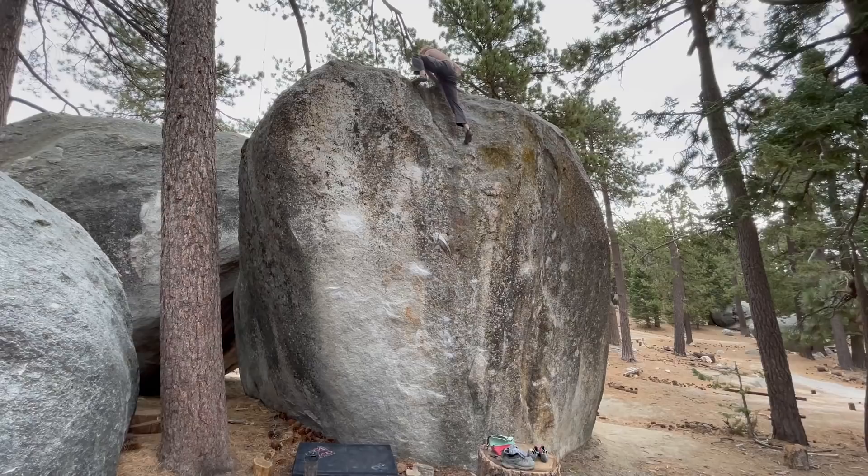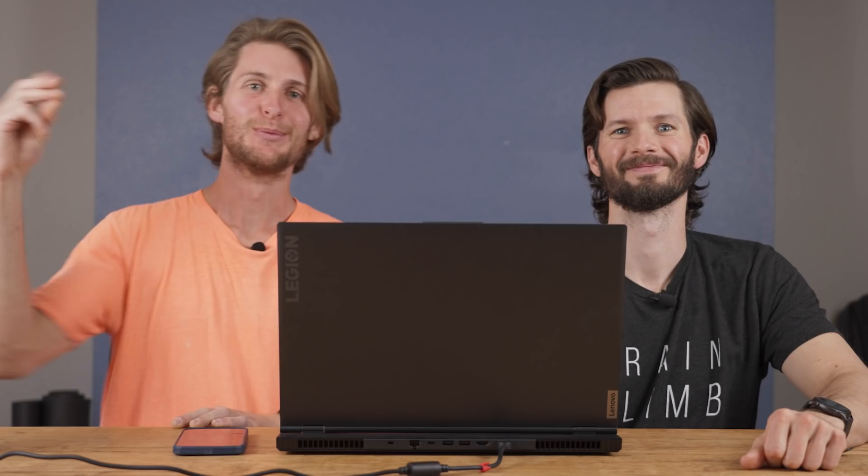Yes, nice work. Execution. Welcome back to another episode of Anatomy the Climb — psyched you guys like these, we like doing them. So today we're talking about a climb called Buzzsaw V10 in Black Mountain, California. We got our boy Aiden doing the climb. So we're going to talk about technique, some anatomy, and some training tips while we're at it. Let's jump into it.